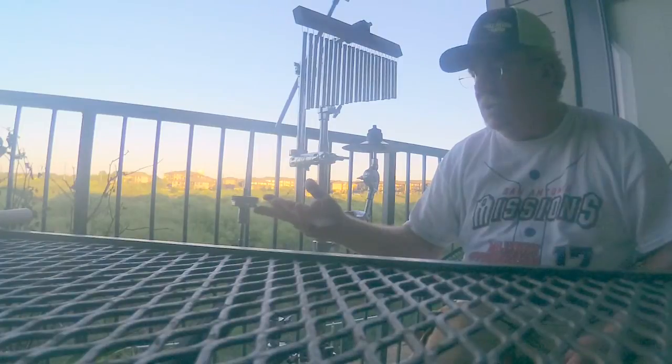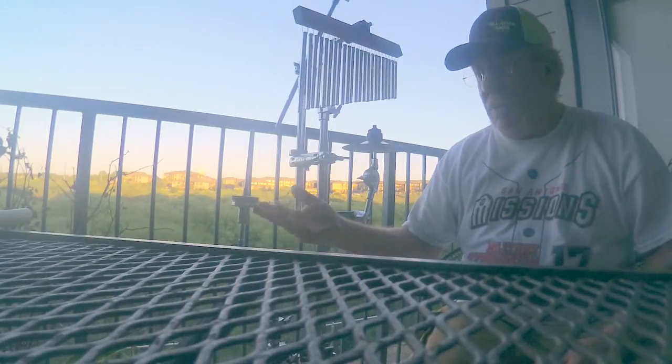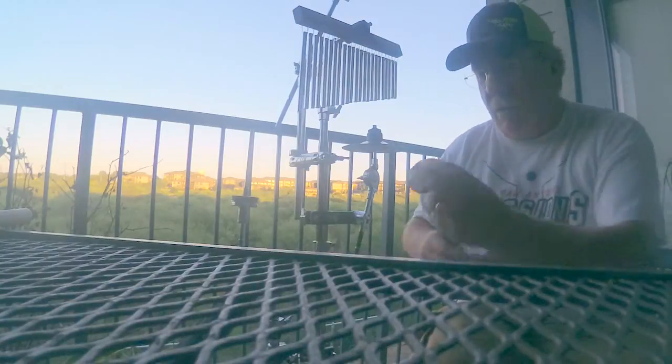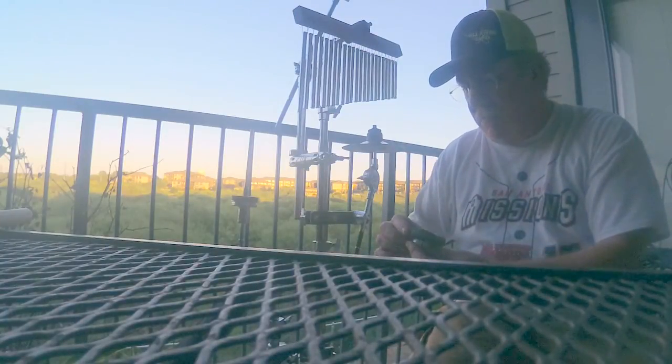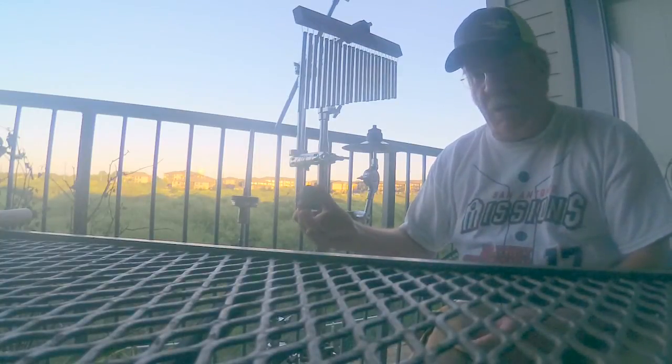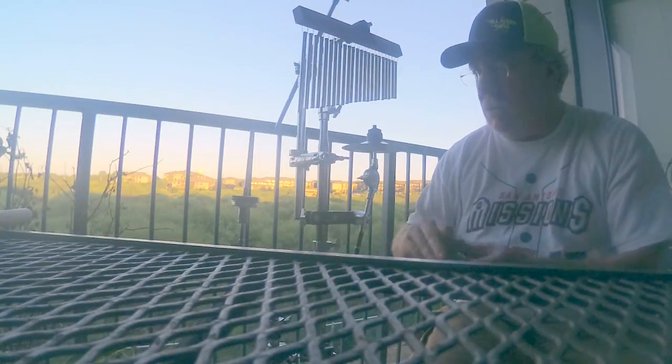Here's the bottom half. Most hi-hats — at least every one I've used — only has one felt for the bottom. DW, for some reason, for this remote, thought it was best to have two. I'll show you that.